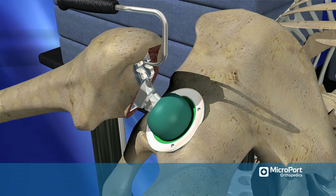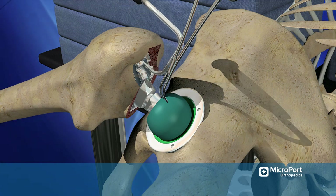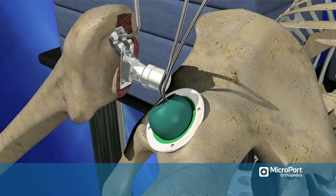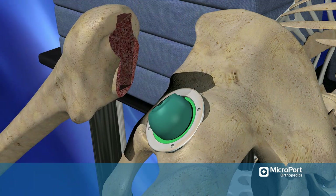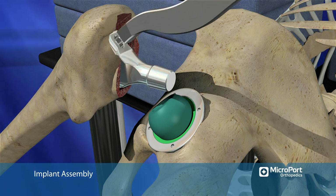The hip should be fully stable and should not dislocate in any position. Have your assistant hold the trial head within the socket using a long schnitt and applying traction with the bone hook. Disassemble the trial neck from the trial head, remove the trial neck and broach, then insert the real prosthesis and impact the prosthesis.